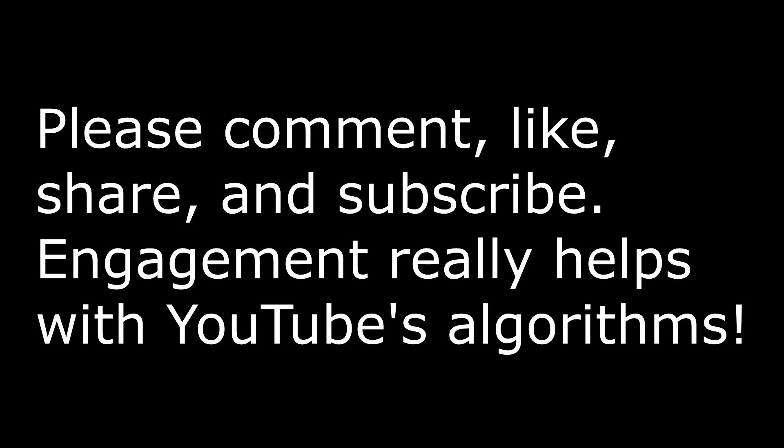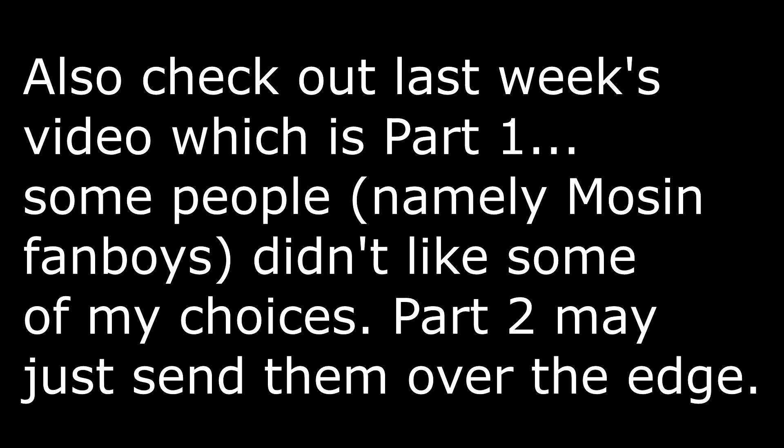Welcome to the Mr. Mike channel. In last week's video I talked about my five least favorite and five worst rifles of World War I, and this week I'm going to talk about the upper tier rifles of World War I.